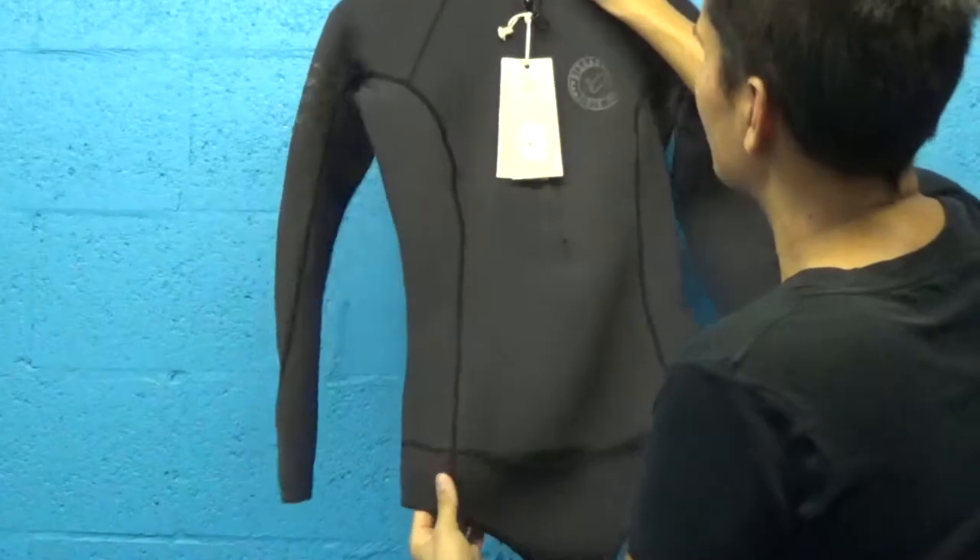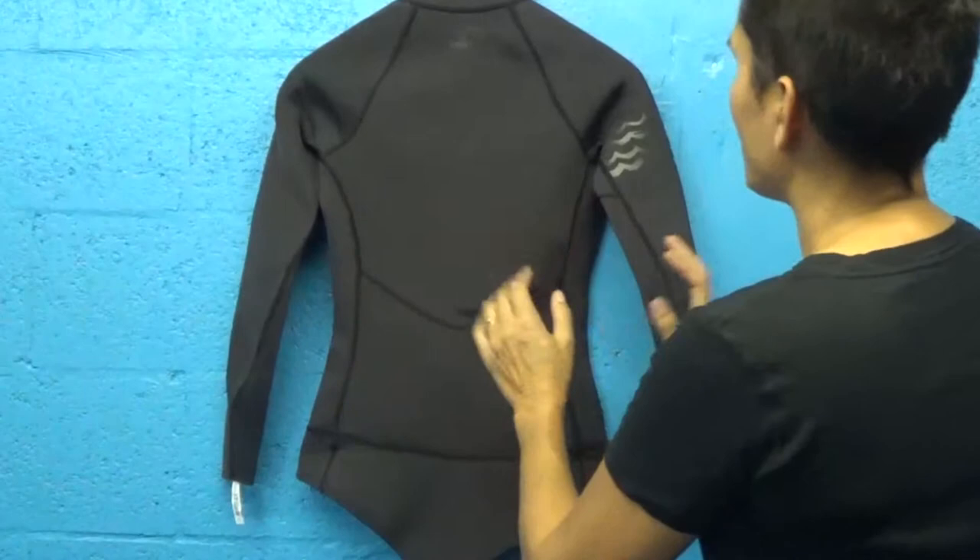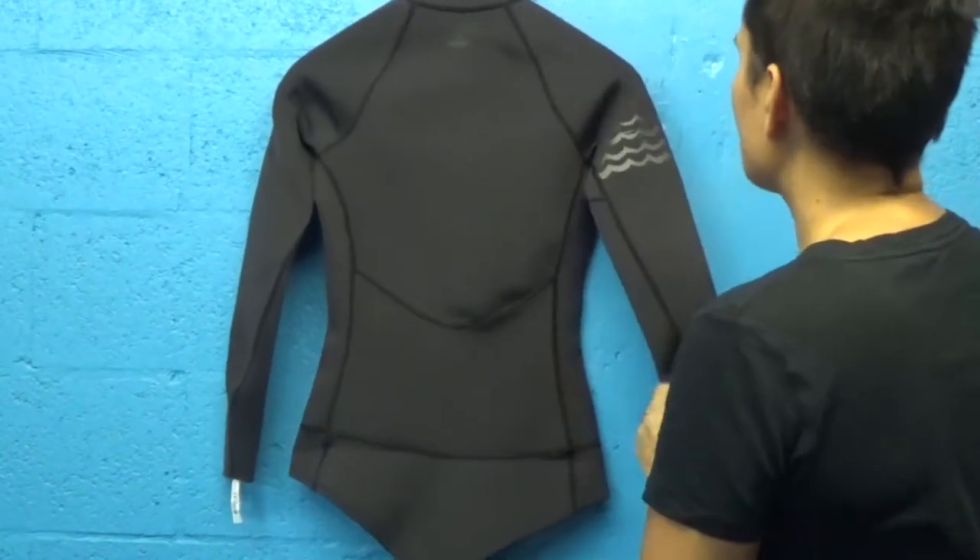We've tested this suit extensively. The cut is exceptional, great length so the suit doesn't ride up. It's awesome. Two millimeter thickness throughout.